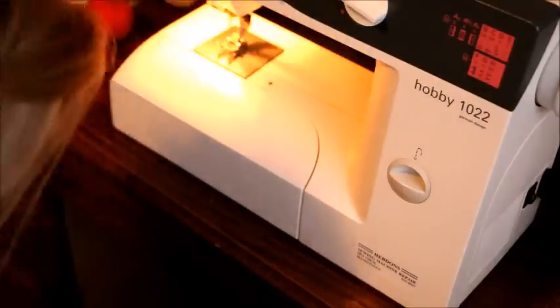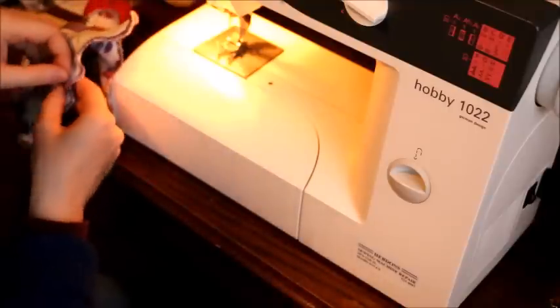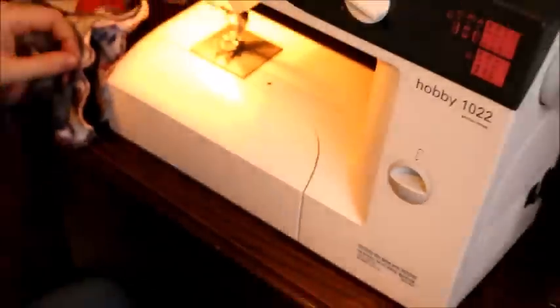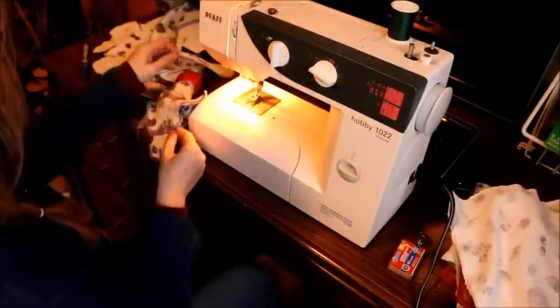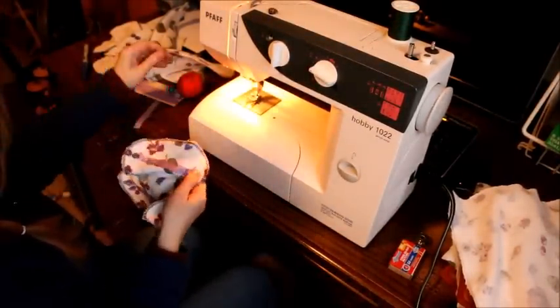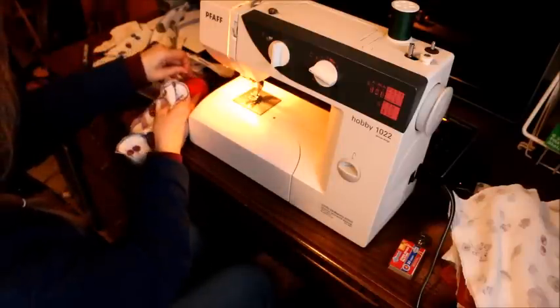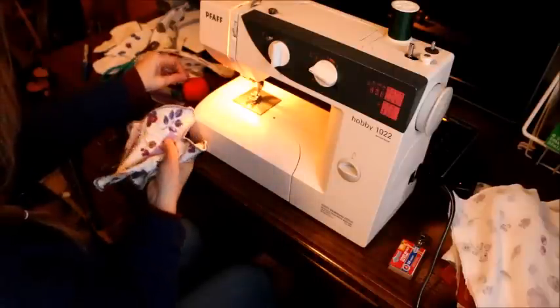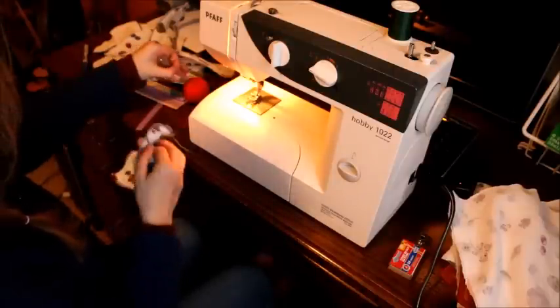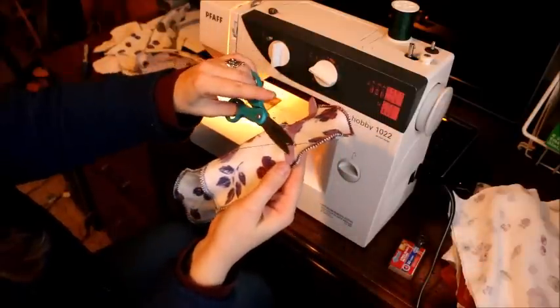Now I cut it. I take all my pins out at the same time rather than having messed with them throughout. I can now take all of my pins out at the same time - I'm not wasting effort trying to do it one step at a time instead of doing all of it at the same time.